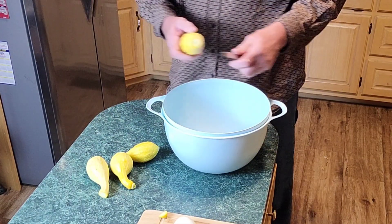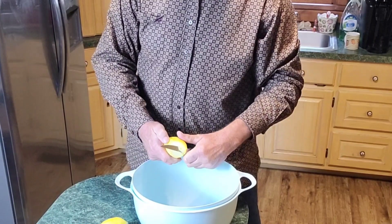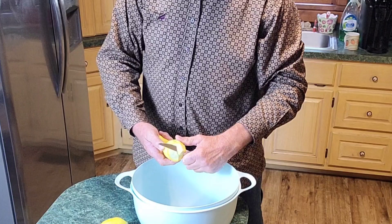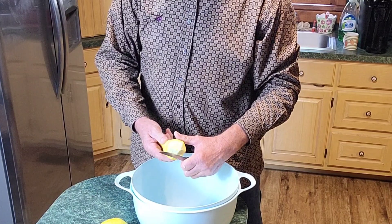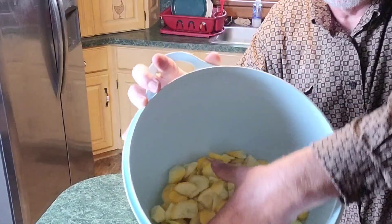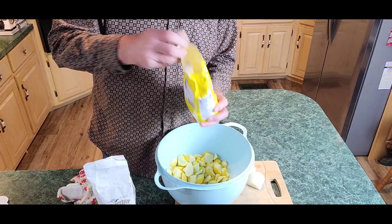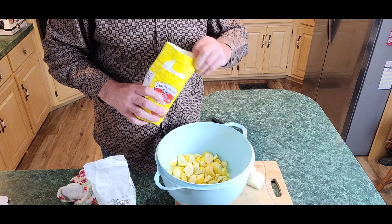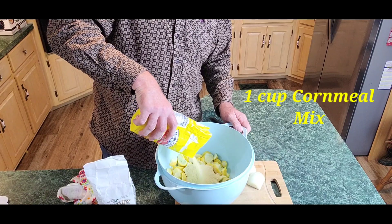I don't want the end of that in there either. Just go around it, chopping them a quarter to half inch thick. Don't matter - can't go wrong. I'm going to chop up probably about five of them. That's all there is to it - the pieces are all about the same size, give or take. Now this is the cornmeal mix - that's what you want. It's got a little flour in it already. I'm going to put about a good cup of this cornmeal mix in.